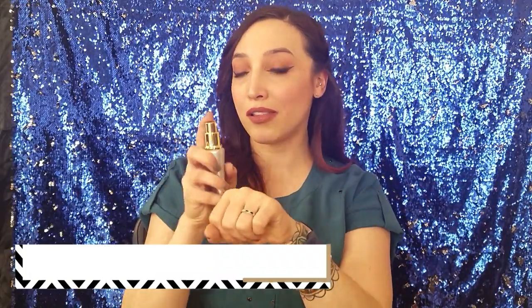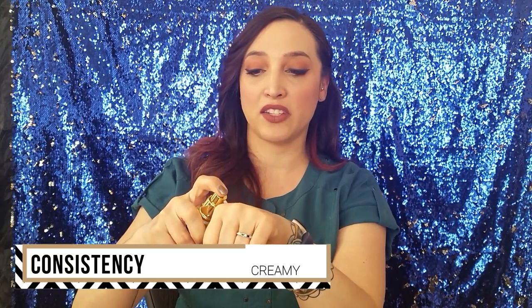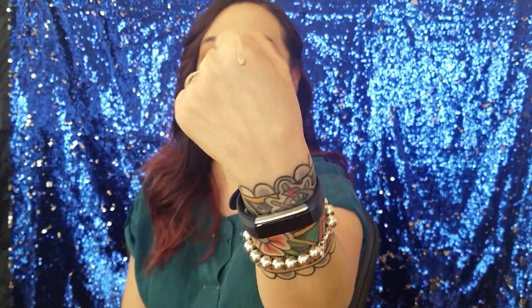I'll go ahead and pump a little bit of product onto the back of my hand so you can see it. You can see it does have that nice little tint to it. It does have a creamy consistency and it blends into the skin well. As you blend it in you can see that the coverage is pretty sheer, which is good. The more you blend it the more sheer it's going to be.